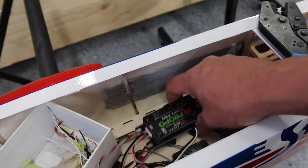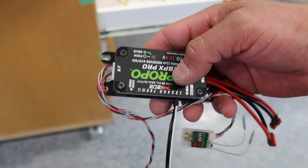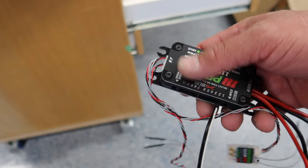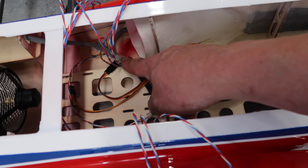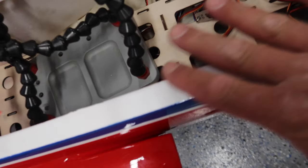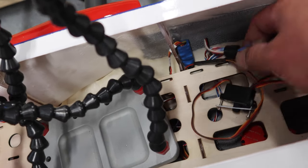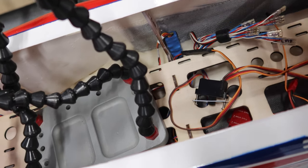Now that we know that, all of our servo leads are really simple - come to this point, cut, put ends on them, and they're good to go. One of the benefits of using the X-bus system is any of the X-bus servos, it doesn't matter where we plug them in - they just plug in anywhere. That's another nice feature of using a bus system. With the Y wiring harness done for the lights, we're going to run this underneath the trays, get it plugged in, and then start focusing on our other leads coming from the wings and gear.